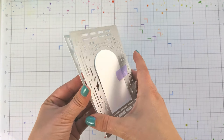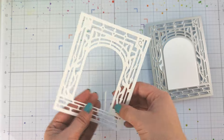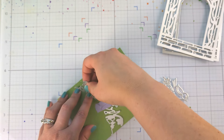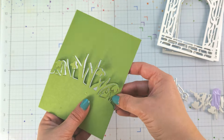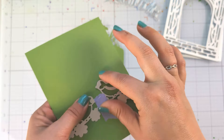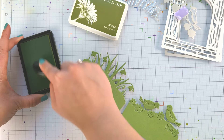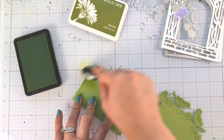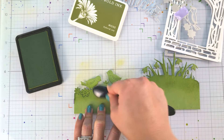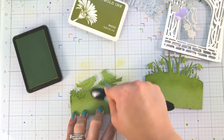First I'm straight die cutting the garden gate die on a piece of white cardstock, cut at four and a quarter by five and a half, so this will be a full front panel of the card. Now I'm using one layer of those trifold dies, die cutting this piece out of meadow cardstock, and also cutting out the piece with the little birds, also out of meadow cardstock. To give some shading to these pieces, I'm using my Hero Arts blending brush to add in some moss ink around the tops of the edges, going over all parts of this panel.